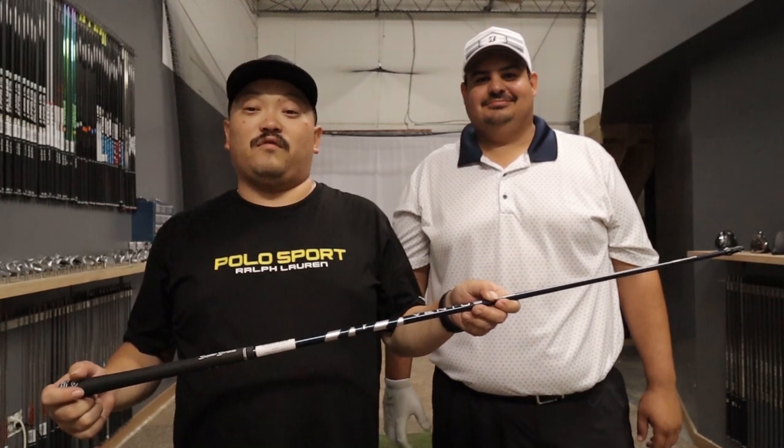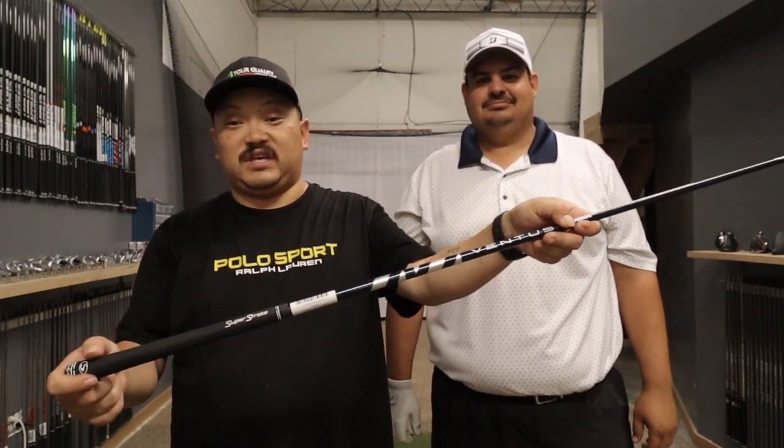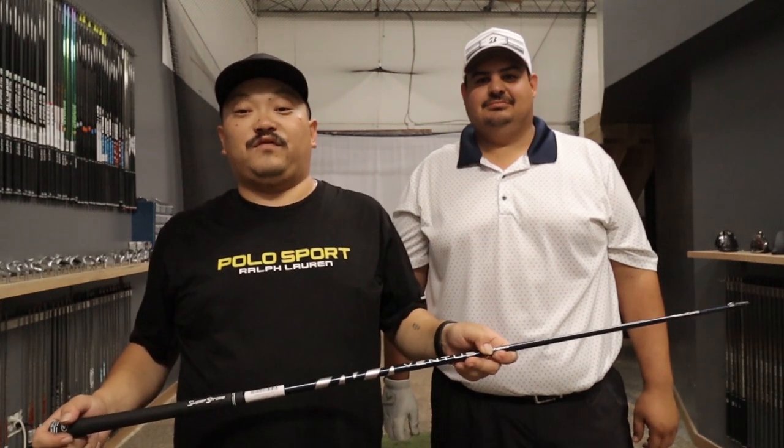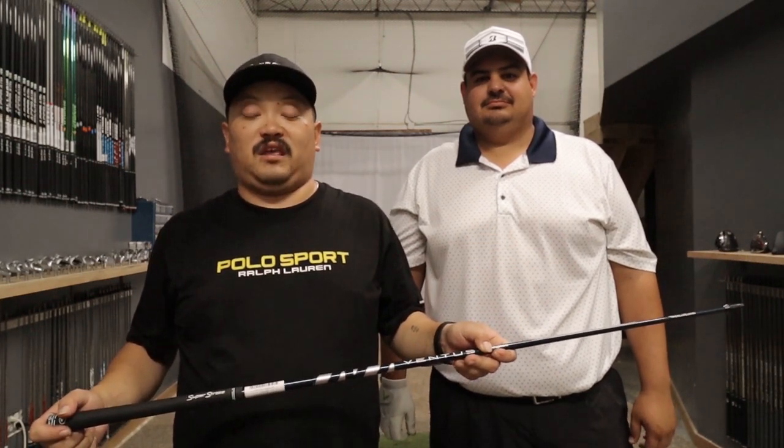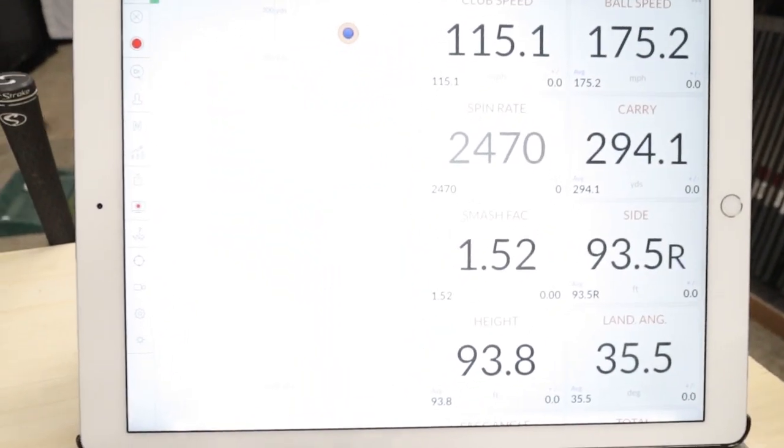All right, we're here with Scott. We're going to go over some Ventus testing. We're going to start with his current gamer, the Ventus Blue 7X, and then we're going to move to the Ventus Black 7X and compare the numbers on TrackMan. So let's get to it — this is his current gamer.